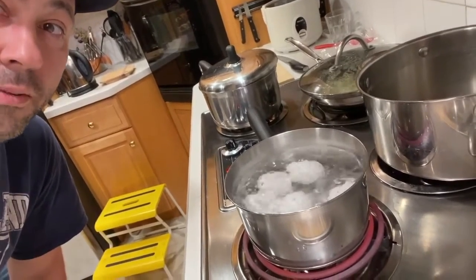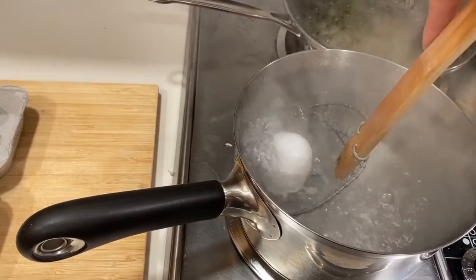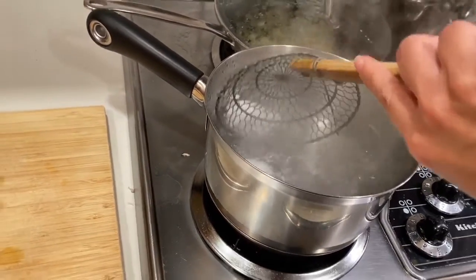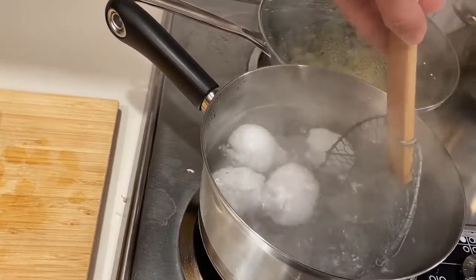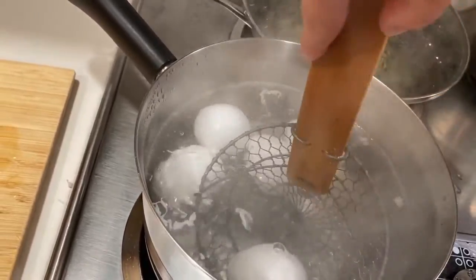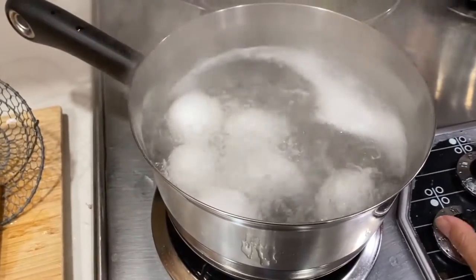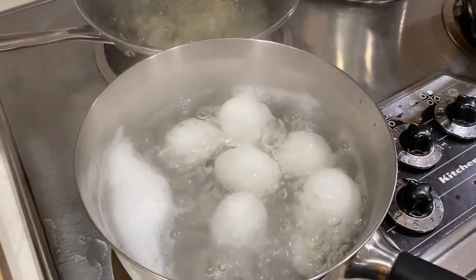My eggs just came up to a boil — turn it off. So my water is finally boiling, so put them in the water very gently because sometimes they do break. I have to do this with one hand holding the foam. And that's it — now we time 10 minutes. The 10 minutes has passed; dump this hot water in the sink and replace with cold water.